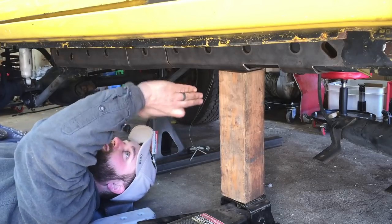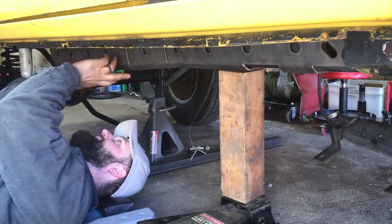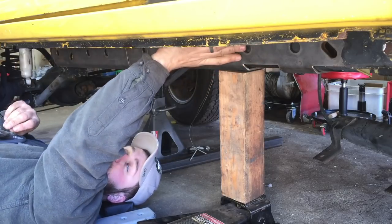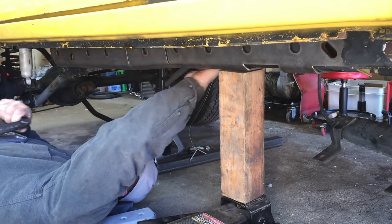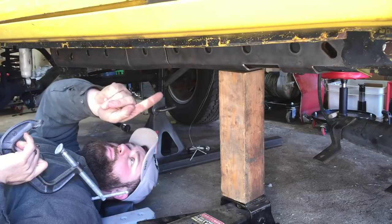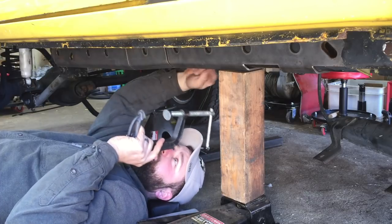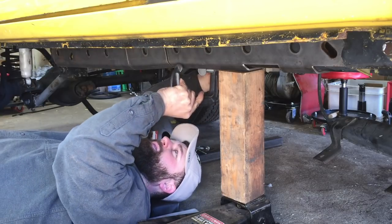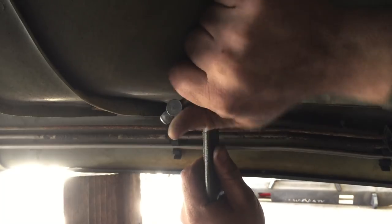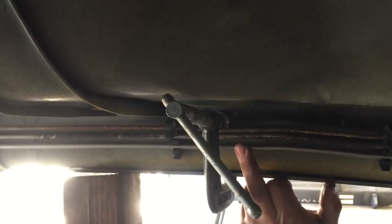There are basically three sections to this. The back, and then there's a relief, a small middle section, another relief, and then the front. So what I need to do is to start jacking up on these and also clamping them into place so that they're held flat to the bottom but also flat to the side. And you do need to be careful on the driver's side — there are fuel lines and brake lines.